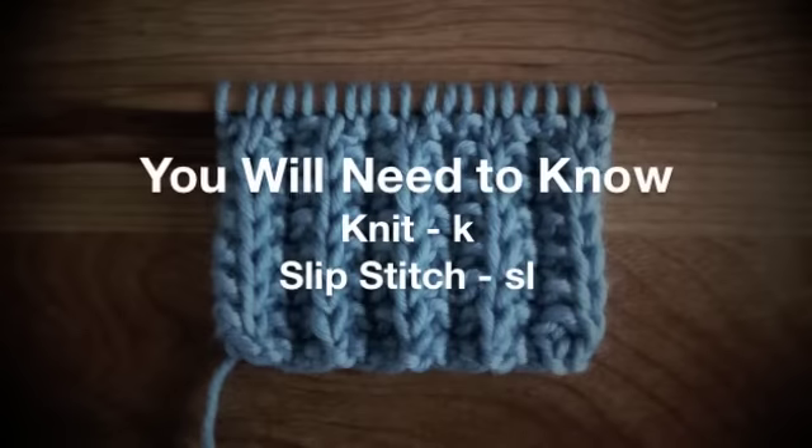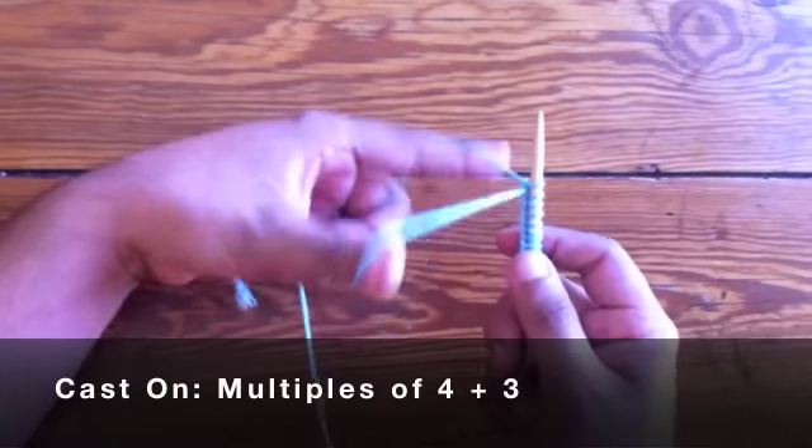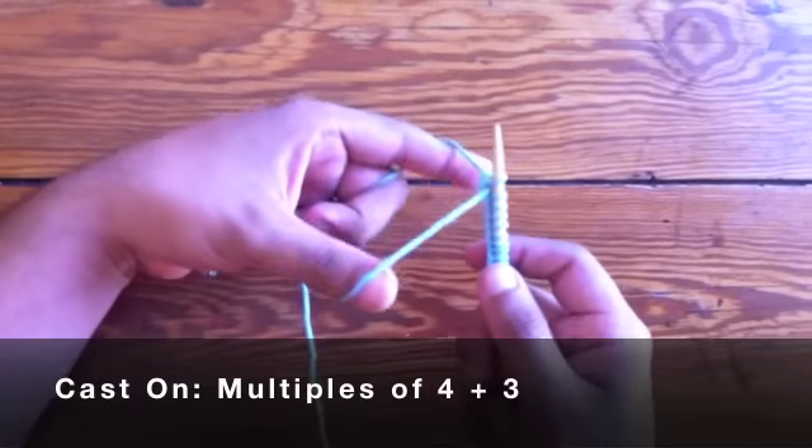For this pattern you will need to know the following techniques: Knit and Slip Stitch. To begin this pattern you will need to cast on in multiples of 4 plus 3.